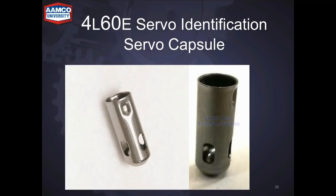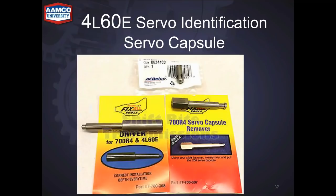Here's an up close picture of the capsule and ball — if there's any debris between the ball and the capsule, or even dried soap, it'll leak. Here's a tool that Fixaul makes — you don't necessarily need it, but it puts the capsule right where it's supposed to be so you can drive it down without damaging it.